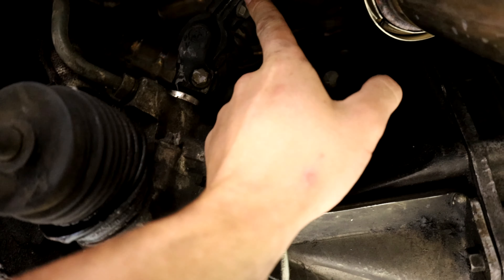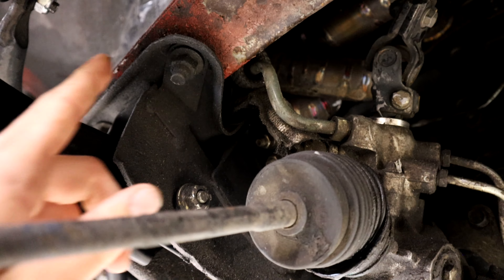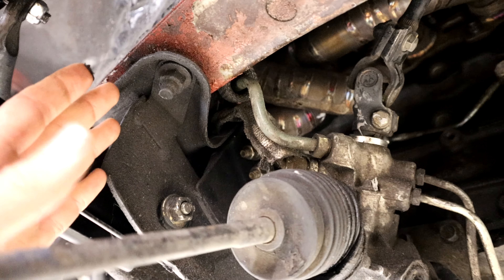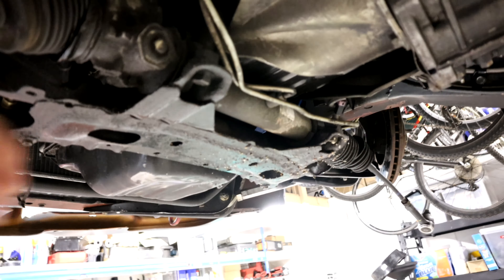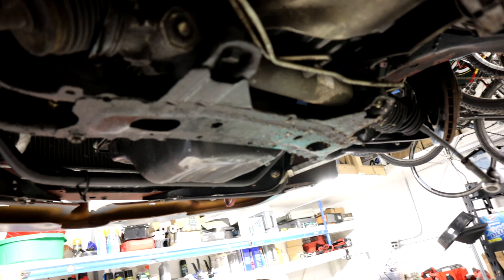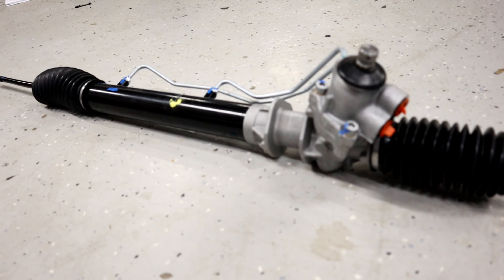Now we're going to get the new rack installed. Going to pull the lines off, drain the system, and then pull the steering column off. It's pretty straightforward — you just pull off this bolt here depending on how you can slide it out. We may need to drop the crossmember. If we do, we'll mark the bolts, because these bolts sometimes mess with your alignment. If you don't put them back in the same spot, you can mess with your camber and stuff like that. So mark everything, pull the lines off, drain the fluid, and we'll get this thing out. You can tell it's been leaking out of the main seals for probably over a year or two now.